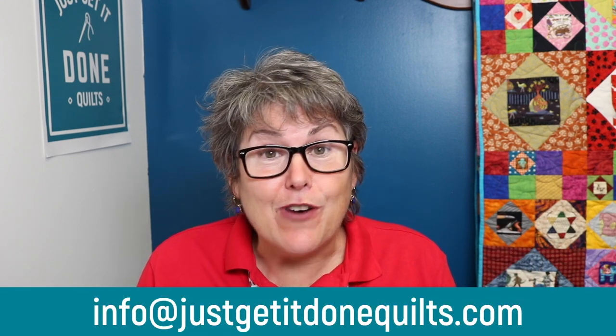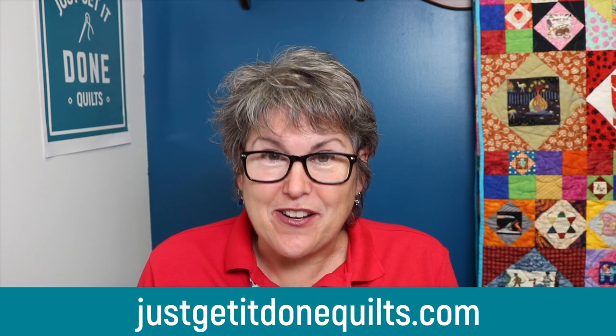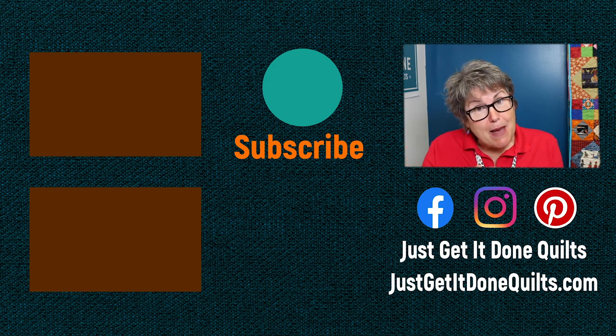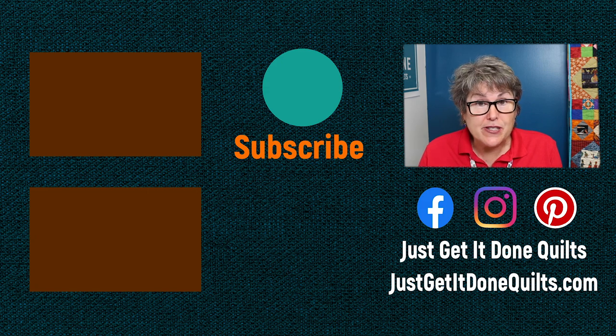That's all for today. Thank you very much for showing up. I hope these tips can help you in your quilting. If you have any other questions, please email me at info@justgetitdonequilts.com and put Quilting Coach in the subject line. Don't forget, you can download any of my free Stash Buster patterns at justgetitdonequilts.com. If you liked this video, please give it a thumbs up, subscribe, and hit the bell beside the subscribe button so YouTube will notify you when I make new videos. You can also find me on Facebook, Instagram, and Pinterest at justgetitdonequilts, or at my website justgetitdonequilts.com. Take care and I'll see you next time.